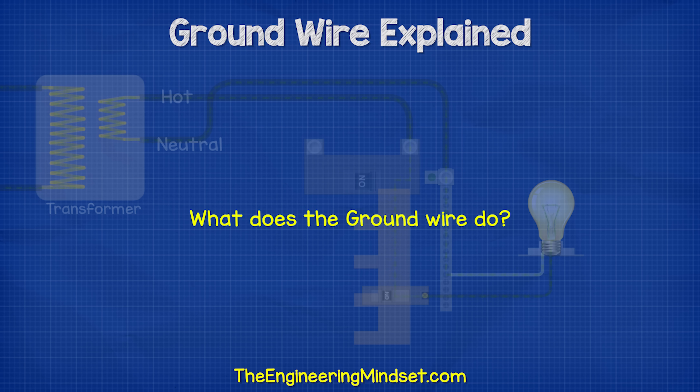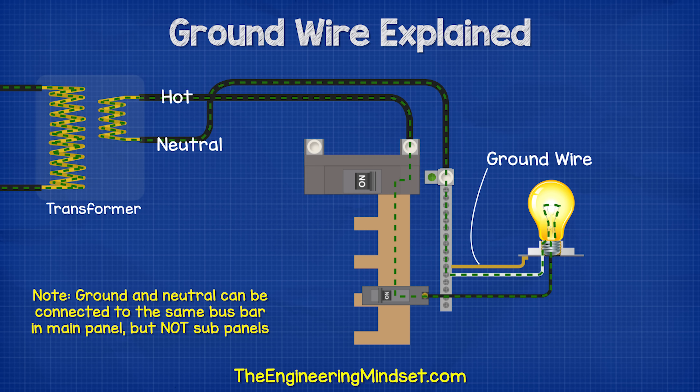So what does the ground wire do? The ground wire, under normal operating conditions, will not carry any electrical current.